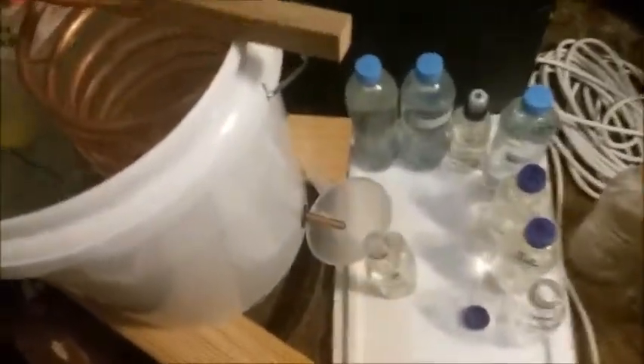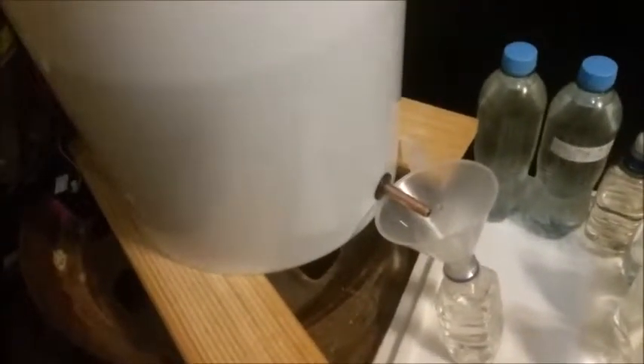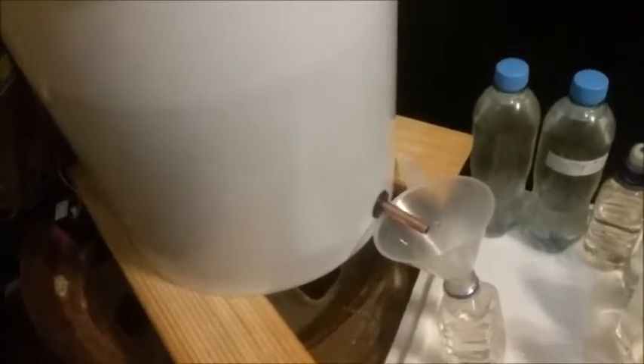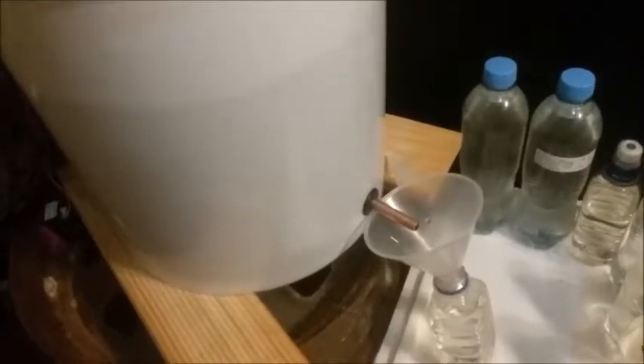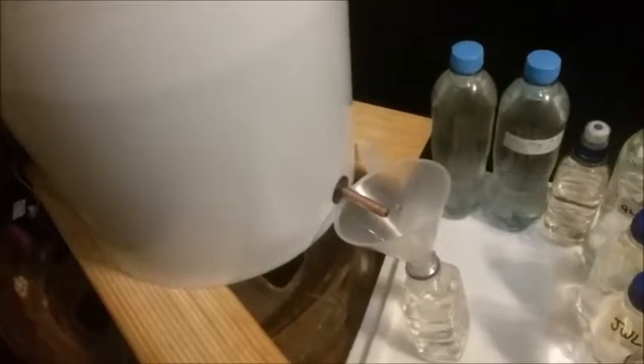This is almost full, so I'm going to wait until this bottle of distilled water is done and I'll continue on. Alrighty guys, have a good one, catch you later.